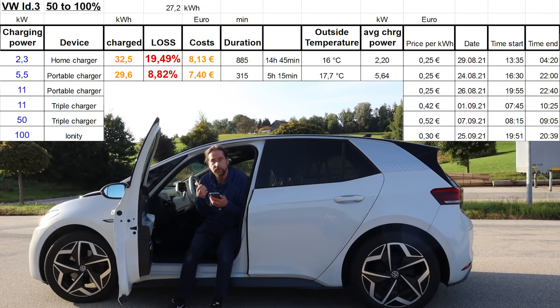Then at 11 kilowatt — the maximum the ID.3 can do. Important: when you charge AC, the charger just provides the energy and the car does the conversion — it converts AC into DC for the battery. So there is a loss, but it doesn't seem to be that high. At 11 kilowatt, 29.25 kilowatt hours were charged. That's 7.5% charging loss, and it took 2 hours and 45 minutes.